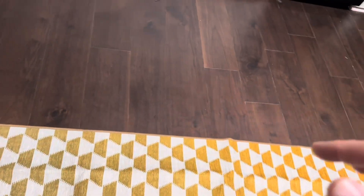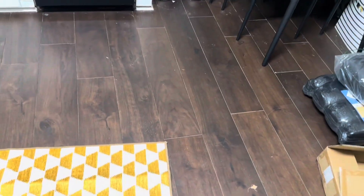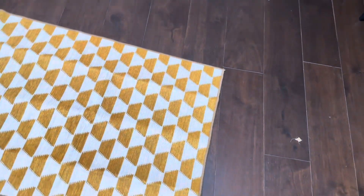This rug is washable and also not too easy to move. You can see I'm walking on it a little bit and it's moving only a tiny bit. It does have a good amount of grippiness to the bottom, so I don't feel like it's going to work itself up too easily.